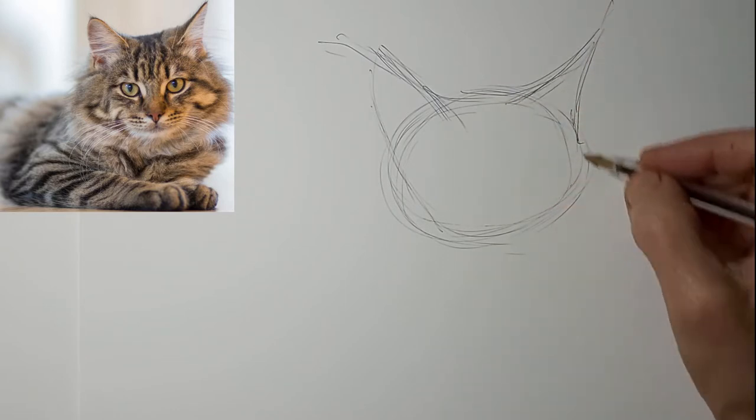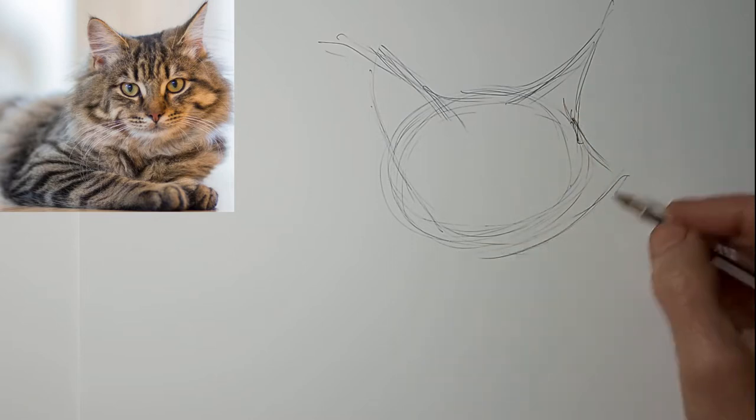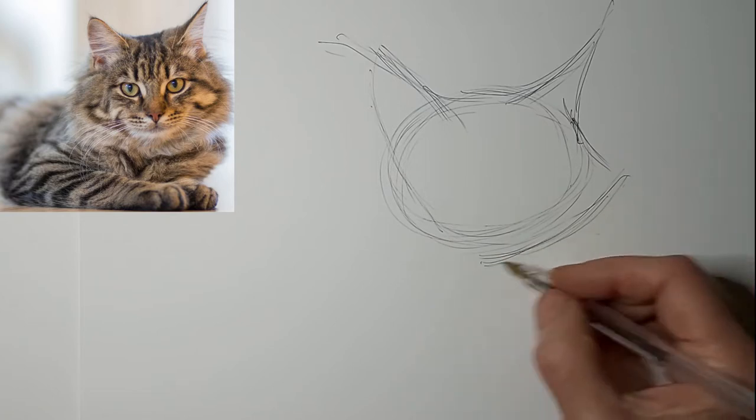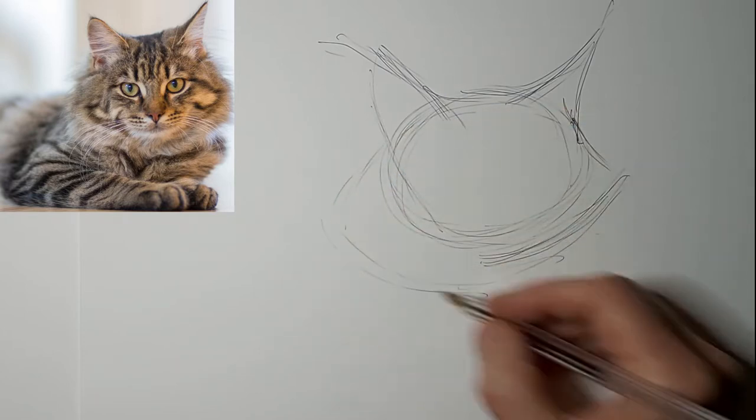What I really want to emphasize here is the different positions of the ears. It just gives the drawing lots of character, and that's just among other things too.